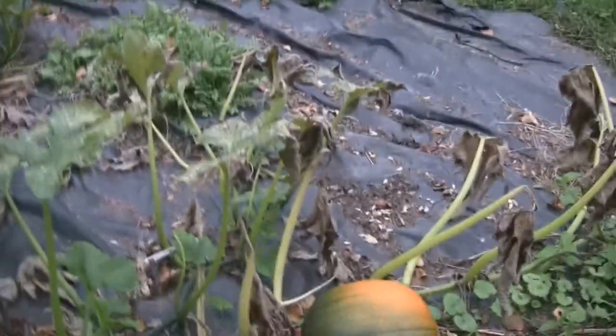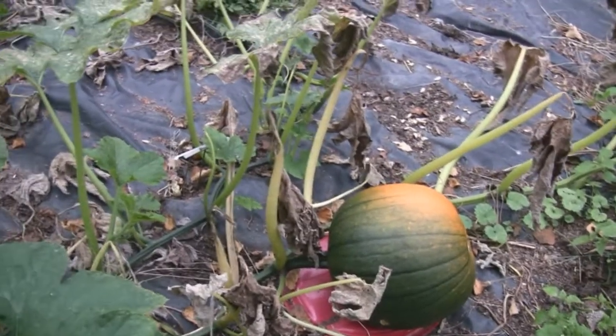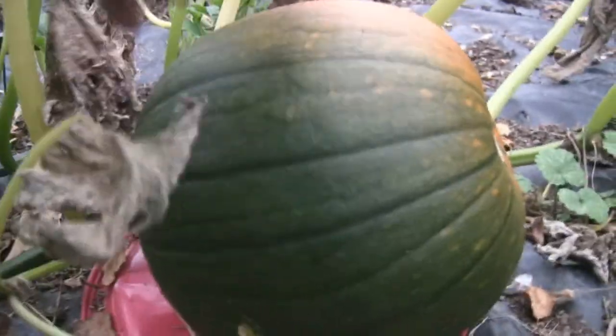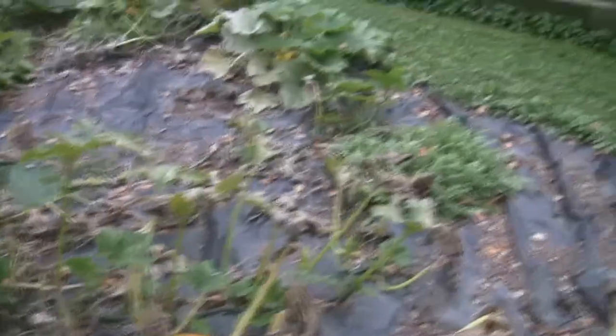And look, the surprise of the season — we thought we lost all our pumpkins. Well, this one decided that it was going to actually grow. It's not very big, but it's healthy, and although the surrounding plant doesn't look too wonderful, I think we're going to get one pumpkin, which is better than I thought we were going to get.